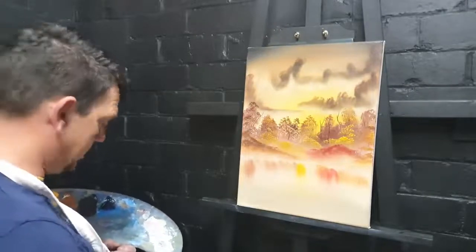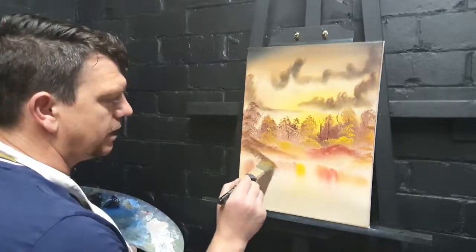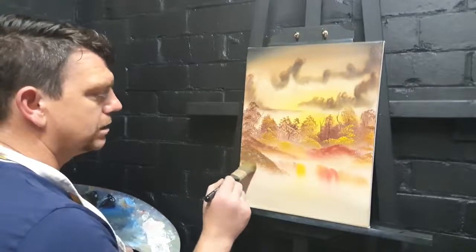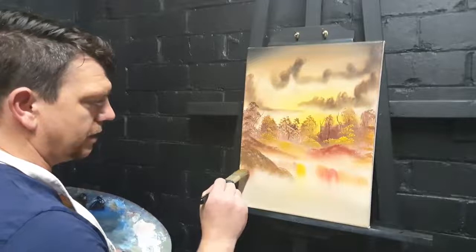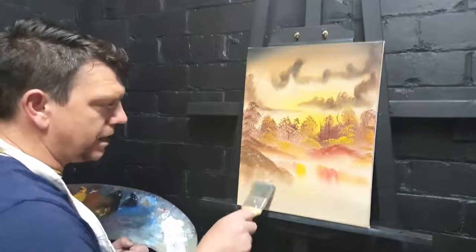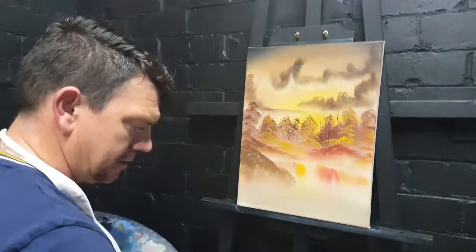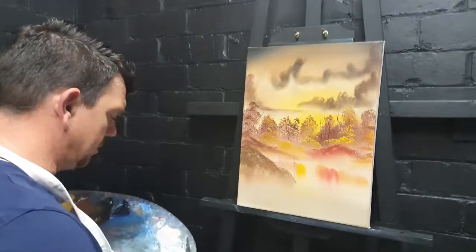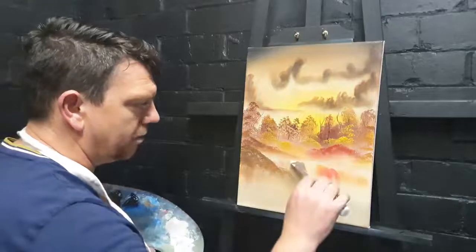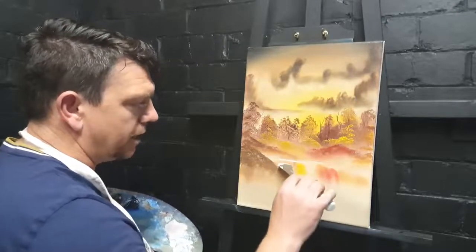Bring that brush back into action, take it down there, just varying the tones — straight down, dry brush, straight down, and then gently across. There we've got some more reflections. Now take the palette knife with a tiny touch of liquid white and sneak in a little water line — I don't want much, I just want to separate the land and the water. It's like the mist and fog coming straight off the water.